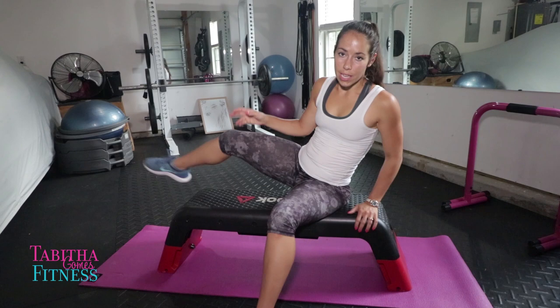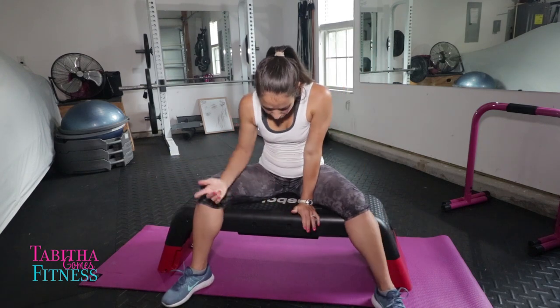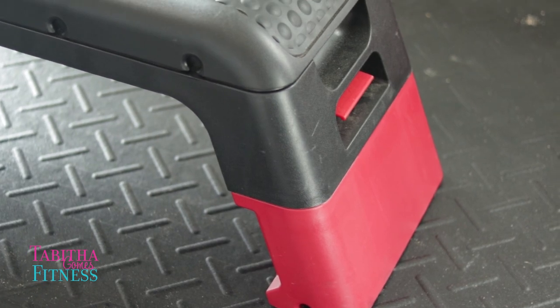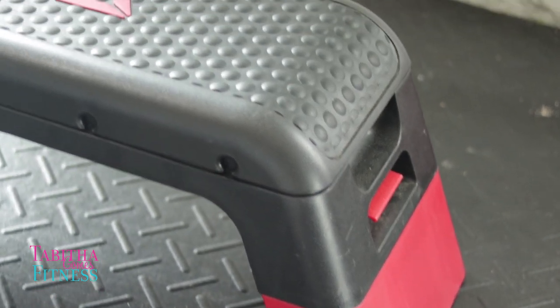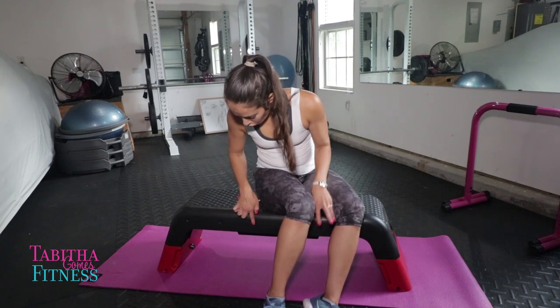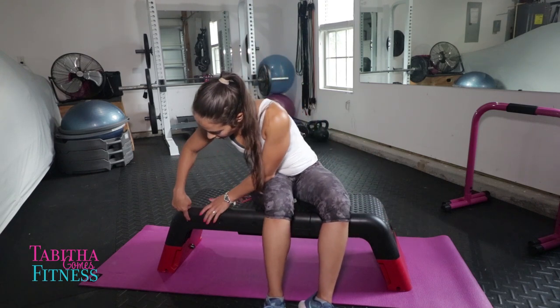Very versatile. And one thing might be a little hard to see, but I'll get a closeup of it — a lot of spots on this bench, and I will point them all out. We've got one, two, three, four, five, and six. They are little holes for bands.